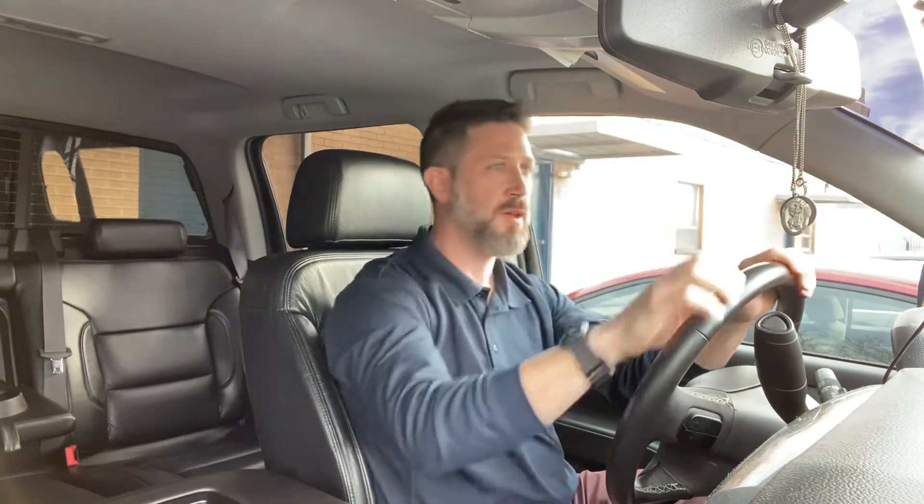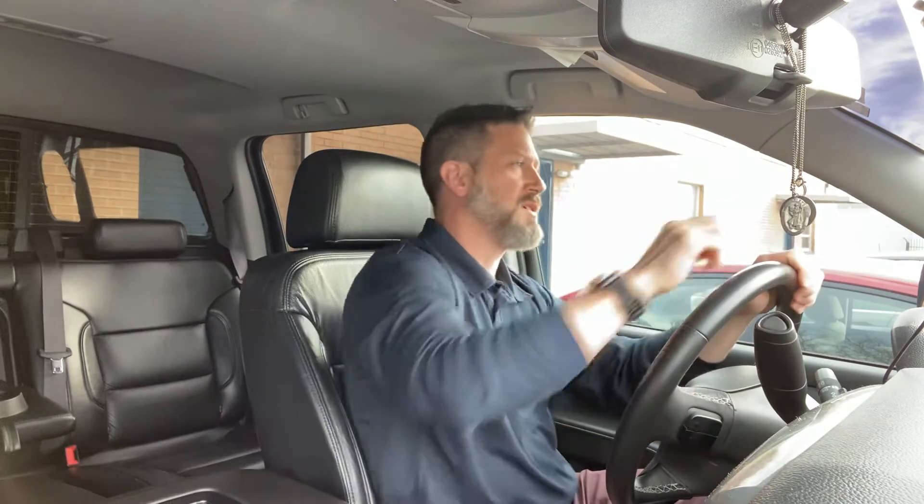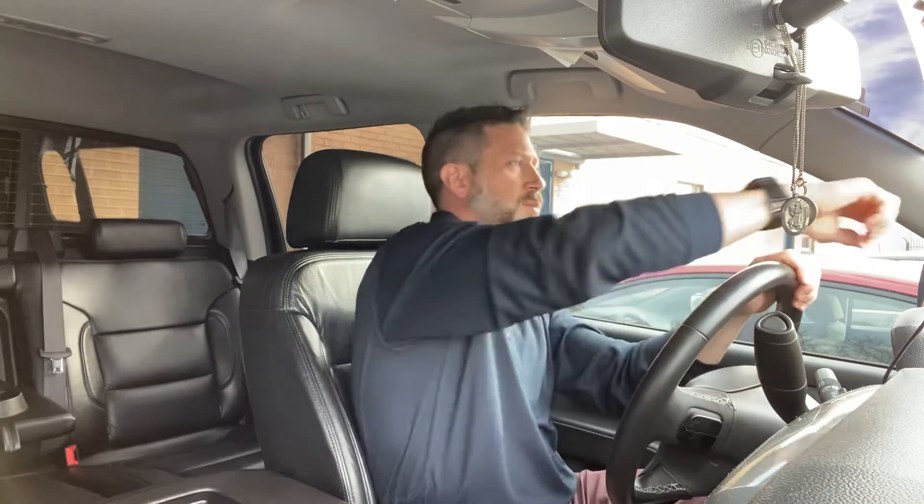Fourth and final exercise is going to be called cross body punch. With one hand on the steering wheel, you're going to take the other hand and cross your body with a punch, then switch hands. 15 seconds — cross body. You can hold that stretch for a second or two, go a little bit faster or a little bit slower, whatever is your comfort level. Make sure you've got that hand on the wheel and you're crossing that body to get a good stretch through the upper back and shoulder area.